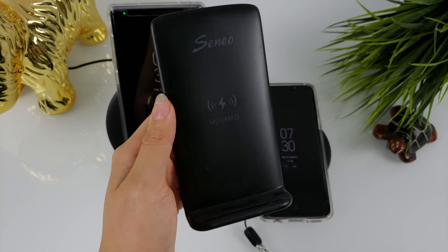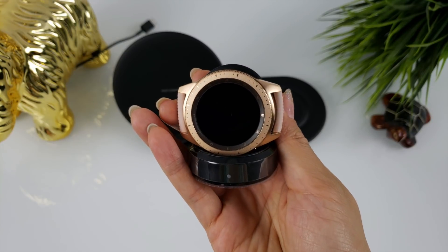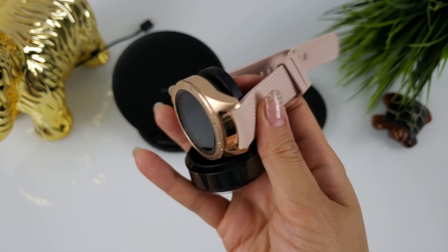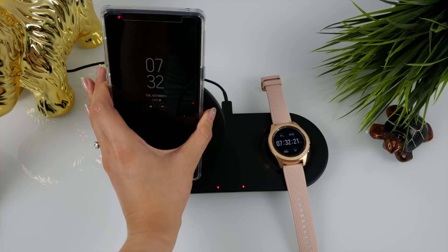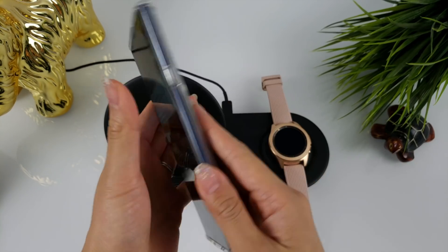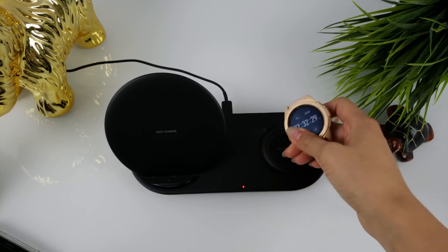For phones, it's consistent with other wireless chargers I've used in the past for the Note 9. The Galaxy Watch seems to charge at the same rate as the one that comes in the box, which is also wireless. I just charged my Note 9 all the way up, and pulling it off the charger, it's not even warm, which is awesome. The watch, on the other hand, does get a little warm though.